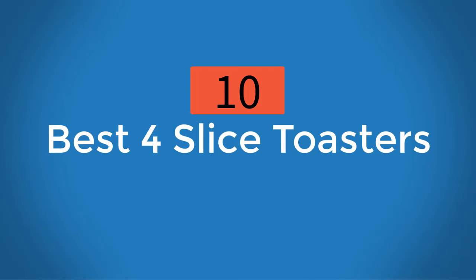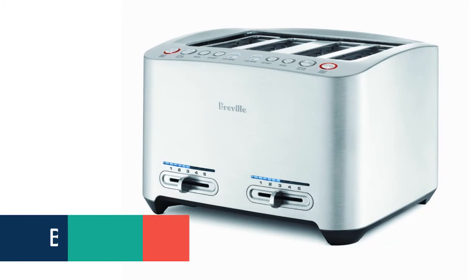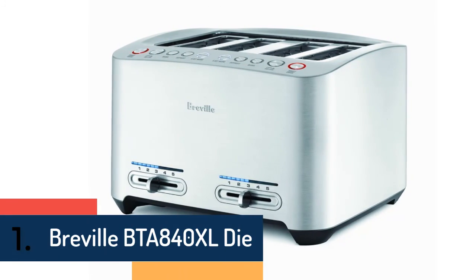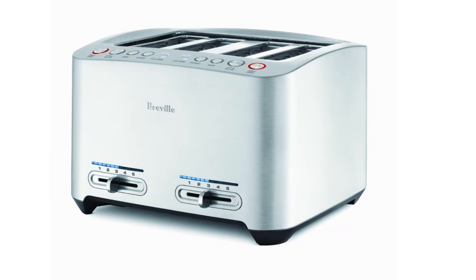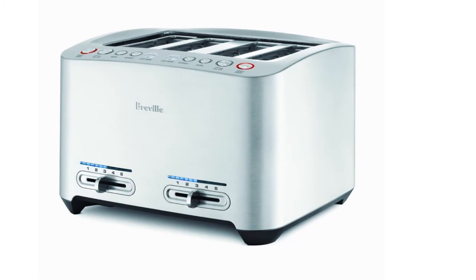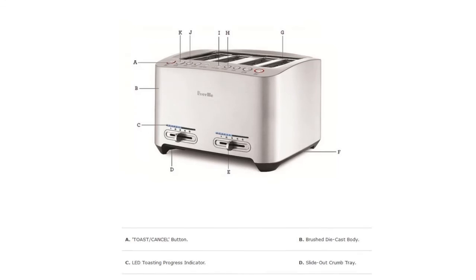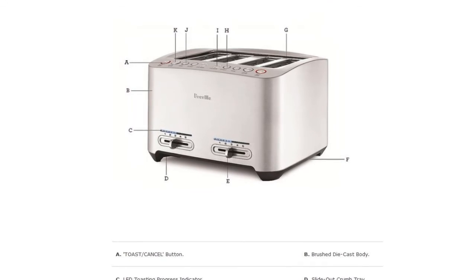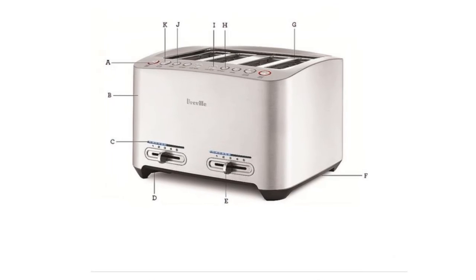10 best 4-slice toasters. At number one we have the Breville BTA840XL, one of the most powerful and high-quality 4-slice toasters, constructed very well with a great design. It's an 1800-watt toaster with a one-touch auto-lowering function, smart and easy operating functions with push-button control.